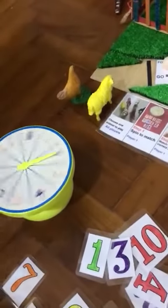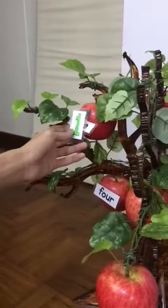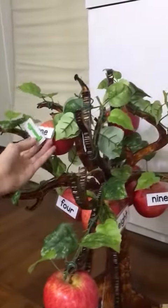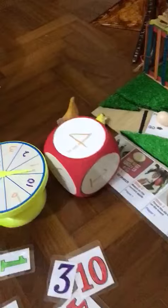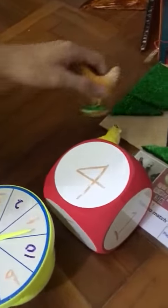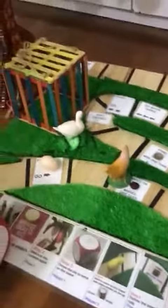Spin. 1, 5, 1 to match. 4, 1, 2, 3 — oopsie! Step on motion, miss 1 turn.